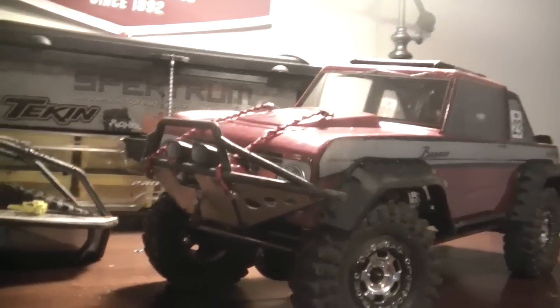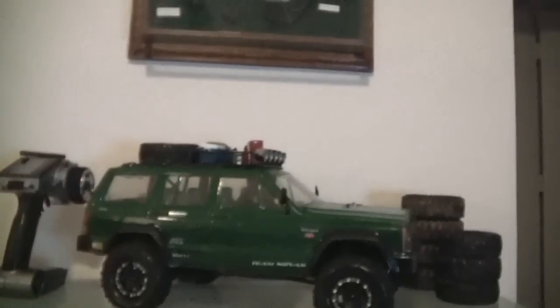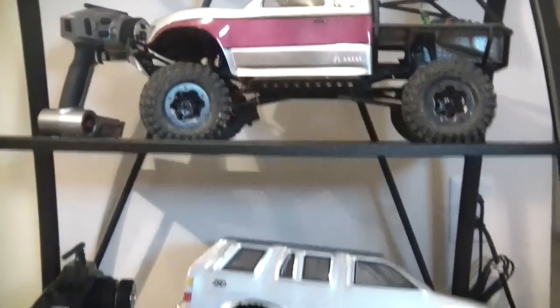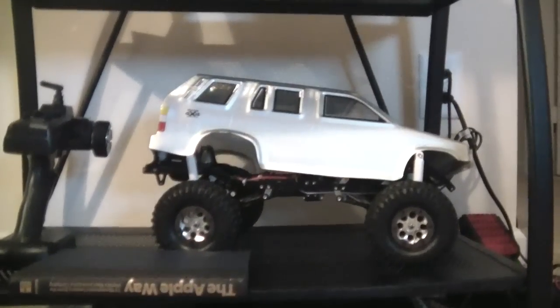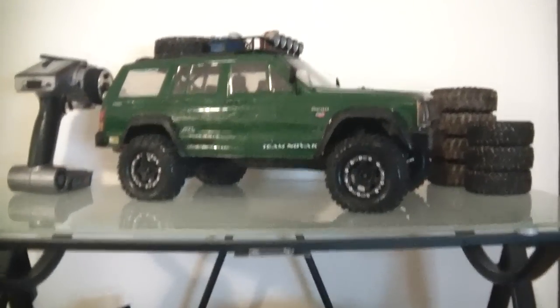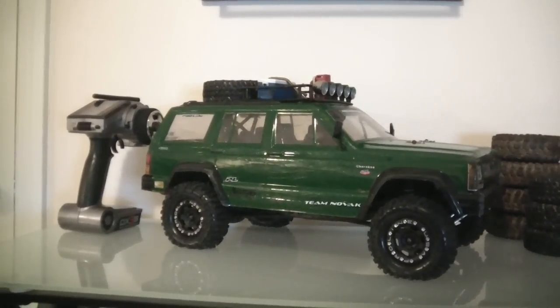I just wanted to make this real quick video for you guys. By the way, if you guys want to see anything in particular, here's a quick scan of my collection — let me know. As a heads up, I will be having the three vehicles you just saw as the lineup. Those are the next three I'll be doing as an overview of what I have in them.